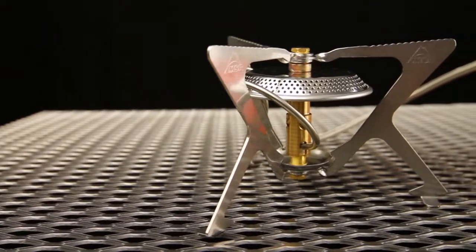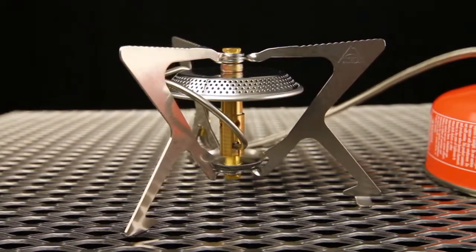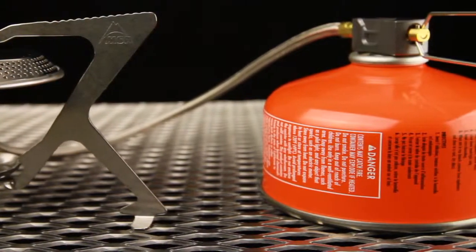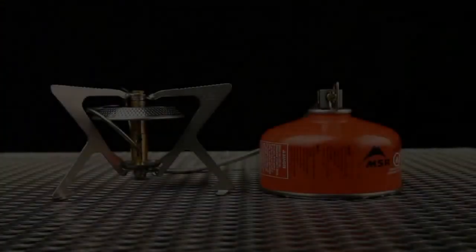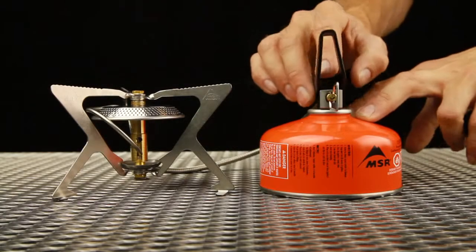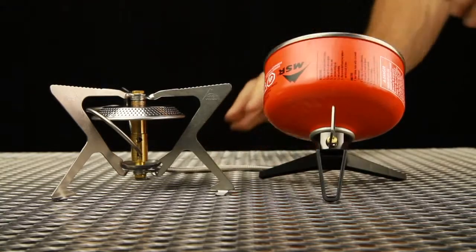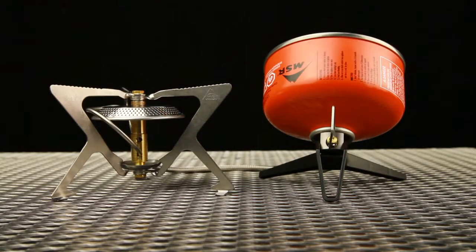The next generation WindPro2 stove carries forward everything great about remote canister operation: greater efficiency through the use of a windscreen and reflector, compatibility with backcountry bake ovens, and added stability with larger cookware. The WindPro2 takes versatility a step further by adding the ability to burn canisters in an inverted liquid feed position, boosting cold weather and low fuel performance.